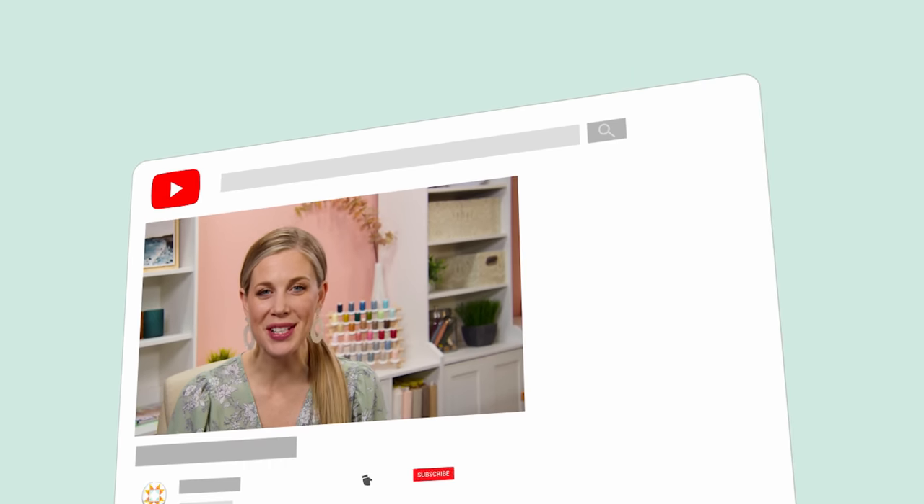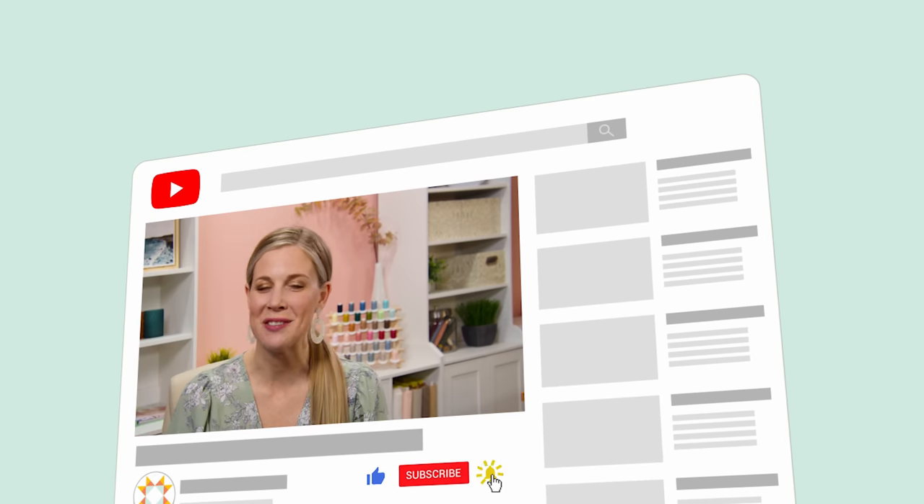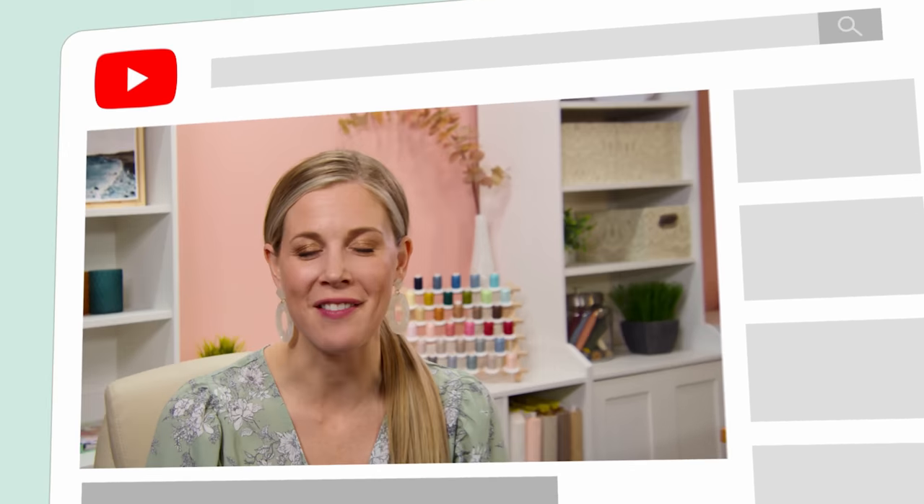Hey everyone it's Misty. Thanks for watching At Home. If you aren't already a part of our Missouri Star family be sure to subscribe and hit the bell if you want a notification every time we release a new video. I'll see you next Monday on the newest episode of At Home.